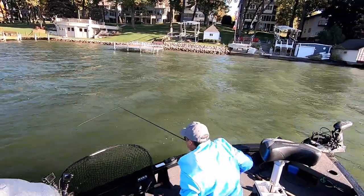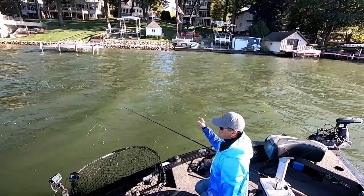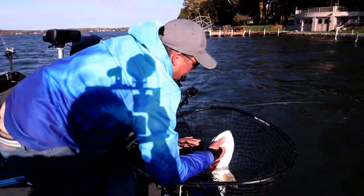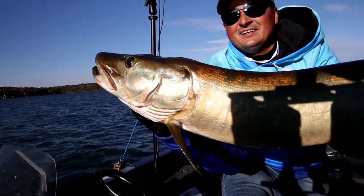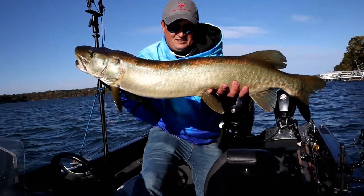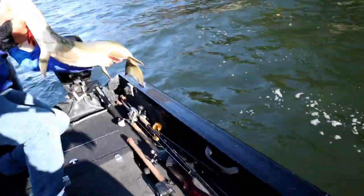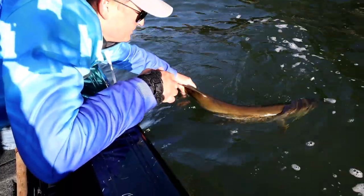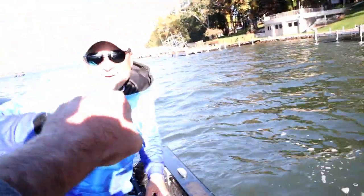Nicely done, man. I saw him come up right here — he hesitated, and I did one more and let it hang. Nailed it. Awesome fish, dude. A little short nose on her, pretty pale for out here, but beautiful fish. Good net job. She wants to go — there she goes. Awesome. Way to go, nicely done, buddy.